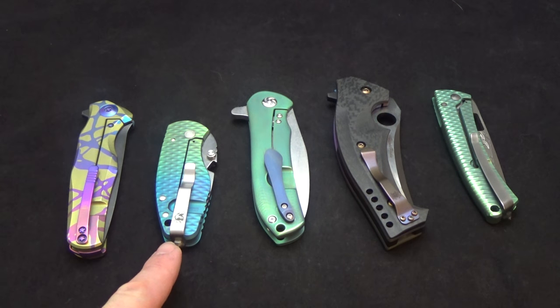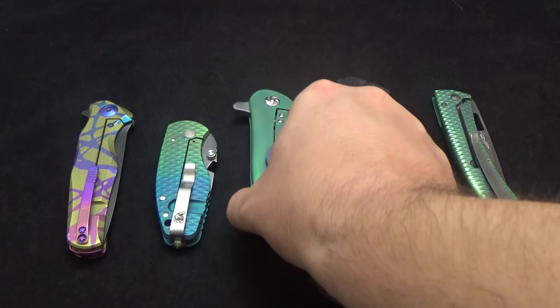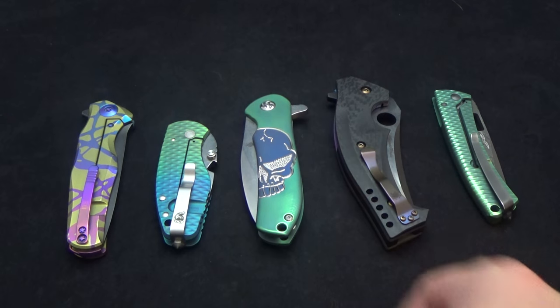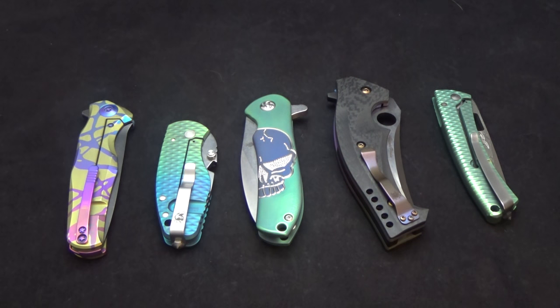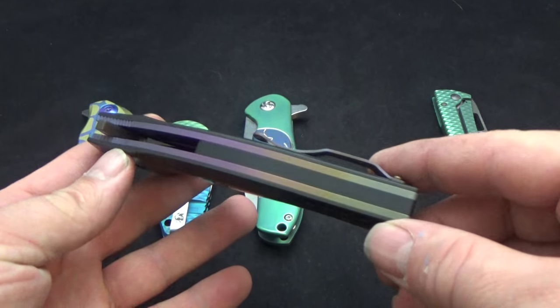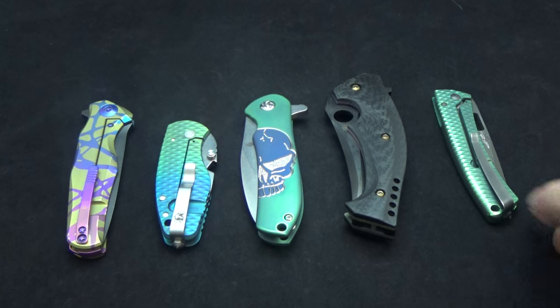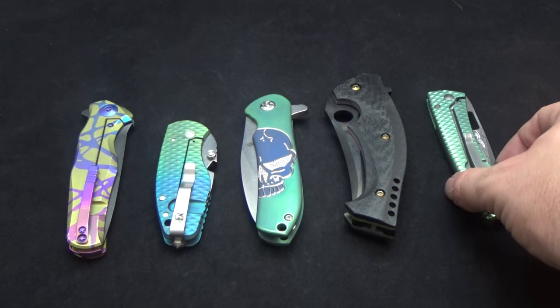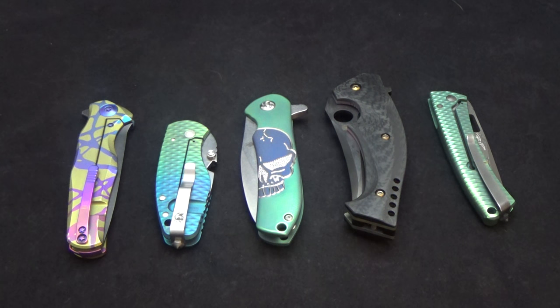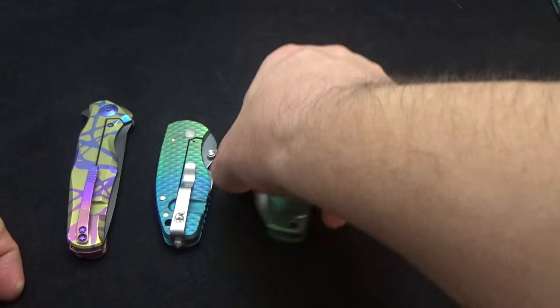We've got a little DPX — I believe it's a Hest. We've got a Kaiser Cucciara design, it's the Hustler, and another one of the Spyderco Mambas that I've done a lot of different work on. We'll hit that as well, and a really cool Lion Steel that's got Chad Nichols Damascus in it. So we'll go through these one by one and see what you guys think.